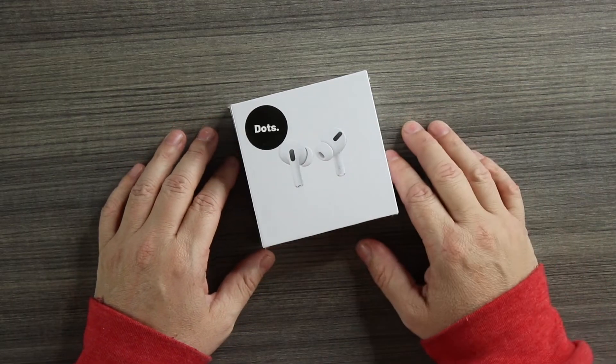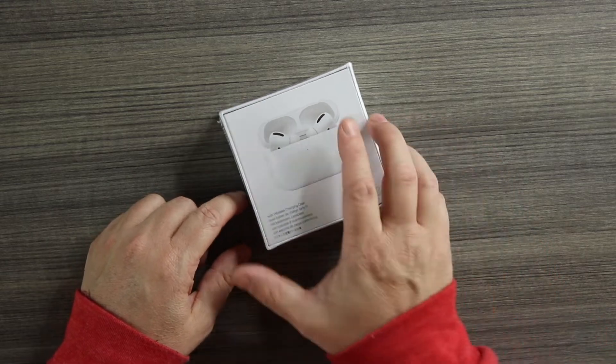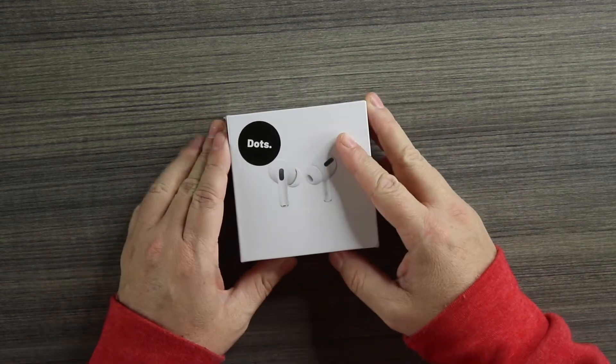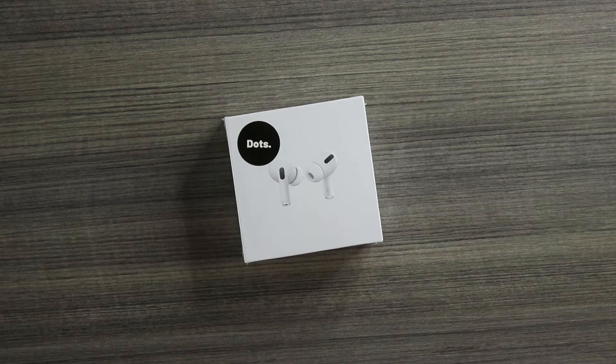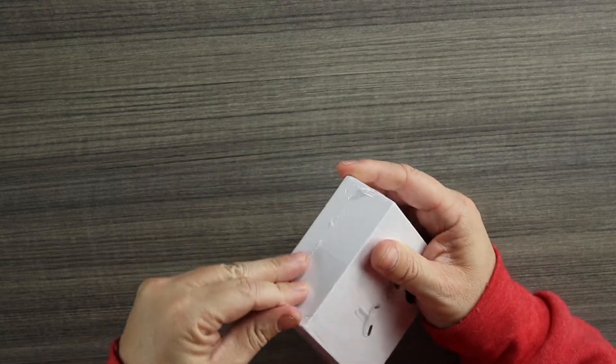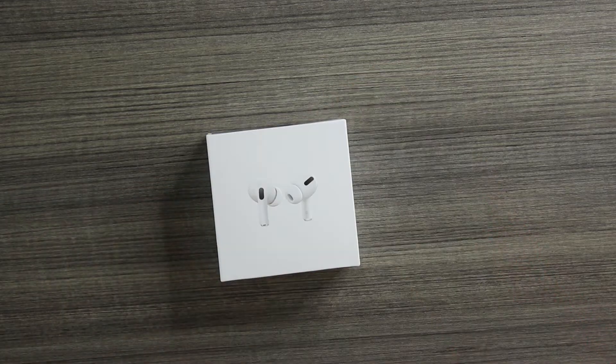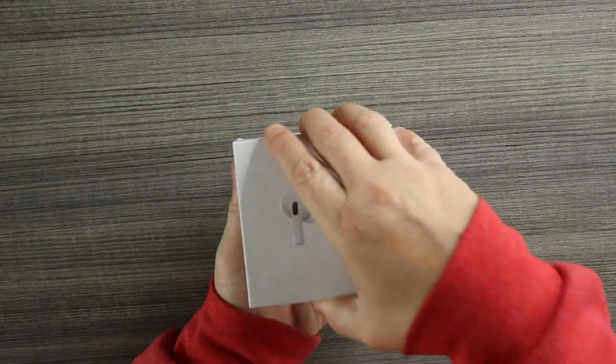If we take a look at the box, we have the embossed picture on the front with their Dots tag, and on the back of the box a picture of the buds with the wireless charging case. Specs: Bluetooth 5.0, rename, remap, GPS. Battery life is about four to five hours, with another four to five charges from the case.